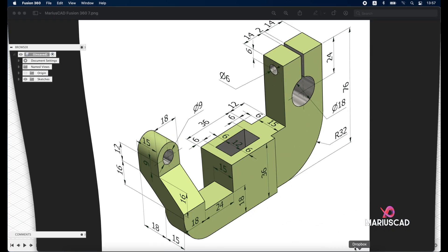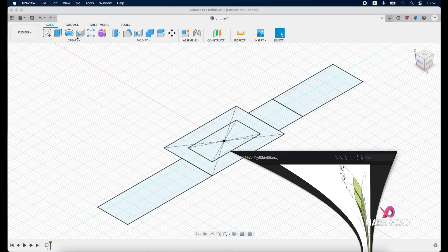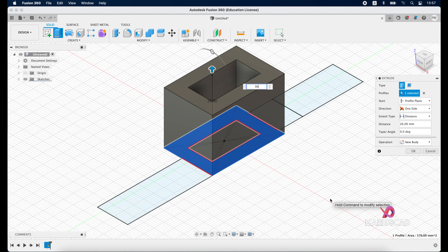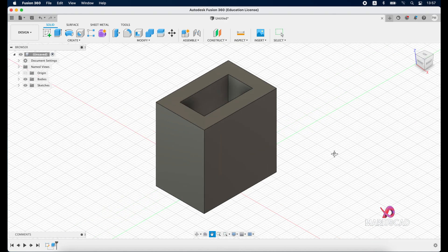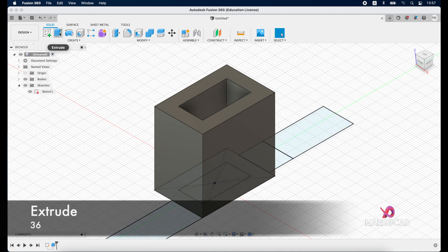Now let's extrude. We need to extrude with 36 here and also right here. Press extrude, select this plane, drag the arrow and write 36. To make our drawing more visible, go here and select this option. Extrude again, select this plane and write 36 units.